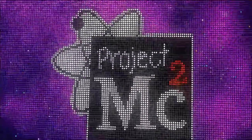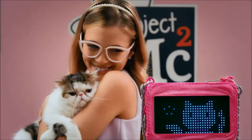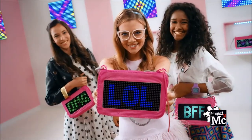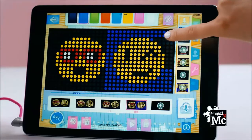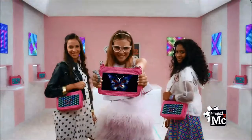Project MC Squared Smart Pixel Purse — shine so bright, create designs that glow with light. I love cats, they're so cute. Animate your name too. You can even message your friends. Girls rock! Comes with designs or create your own. Smart Pixel Purse lets you customize. Use the app to make a butterfly. Project MC Squared Smart Pixel Purse.